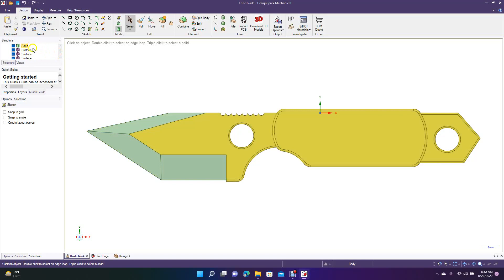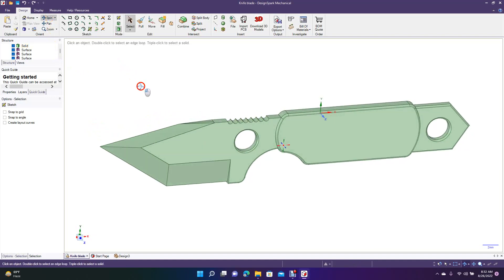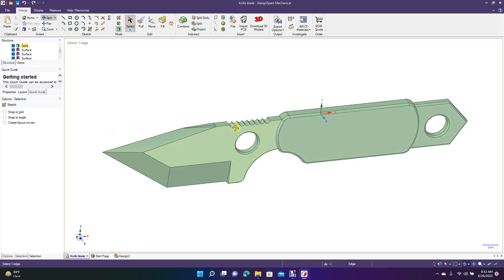A solid model means it's solid through and through. Surfaces are hollow, so a printer wouldn't print them. Creating a knife like this and adding textures to use as a photo render is fine, but if you want to 3D print it, you have to make sure it's solid. I'm going to show you how to do that.